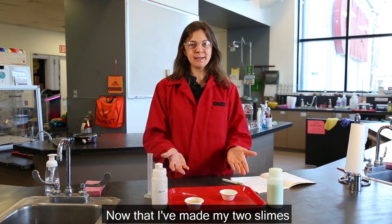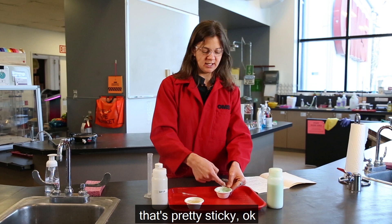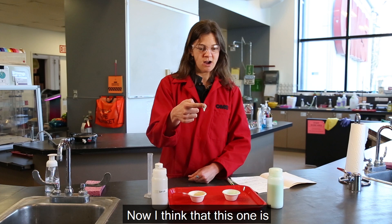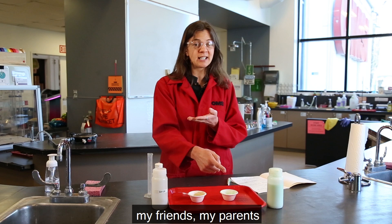Now that I've made my two slimes, I'm going to use my finger to feel them. Oh, that's pretty sticky! My other one — none of it's sticking to my finger, but my first watery glue slime is still sticking to my finger. I think that this one is the stickiest slime.